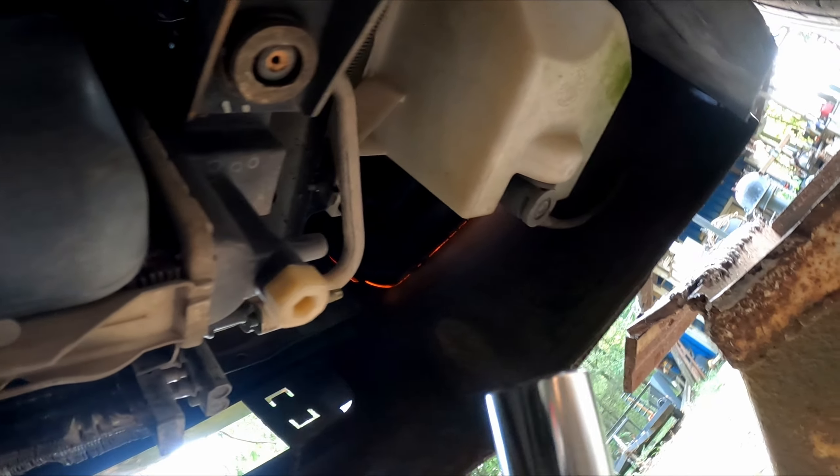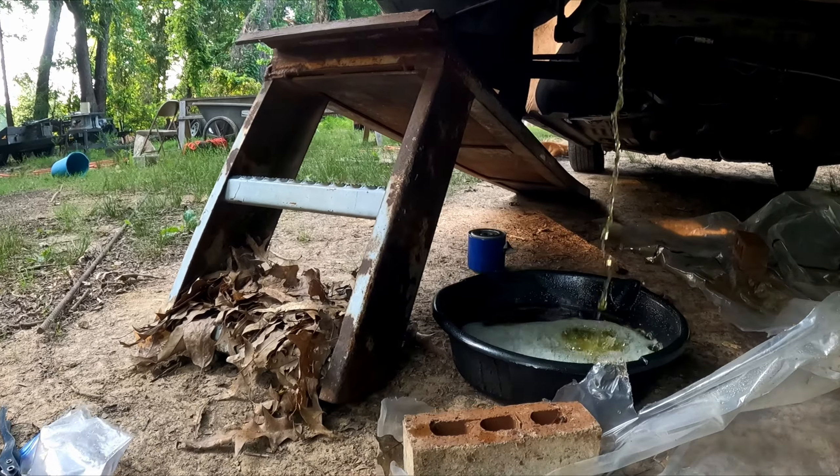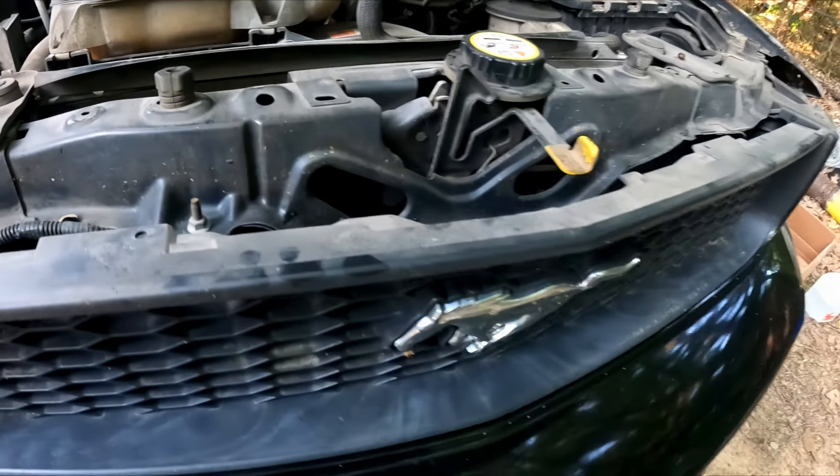You want to use your 19mm socket to unscrew the drain. You can see it's draining right there. And then come up here to your reservoir to loosen the cap so that way it drains a lot faster.